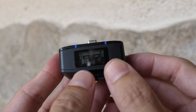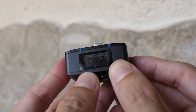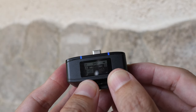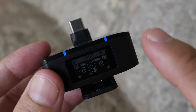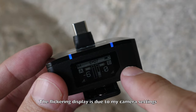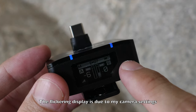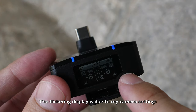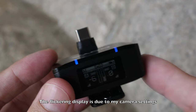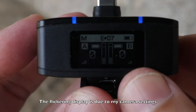You can increase the gain - for example, plus one to plus two - all the way up to plus nine. The lowest is minus six. If you use the receiver under shade, the OLED display's contrast is good. However, if you use the receiver under direct sunlight, the display can barely be seen - that's one downside for this mic system.